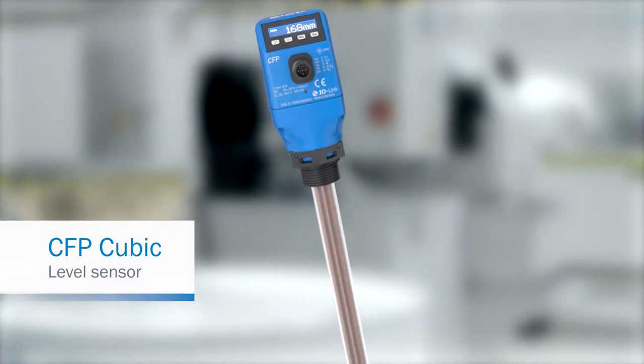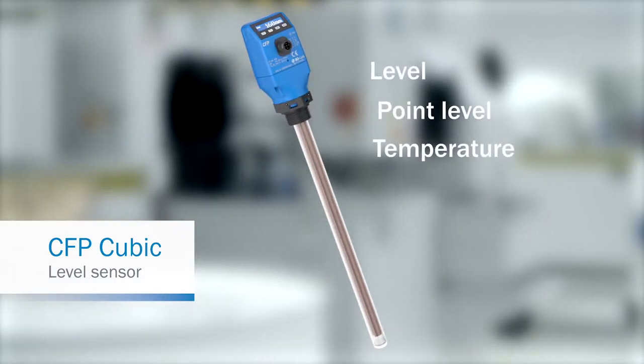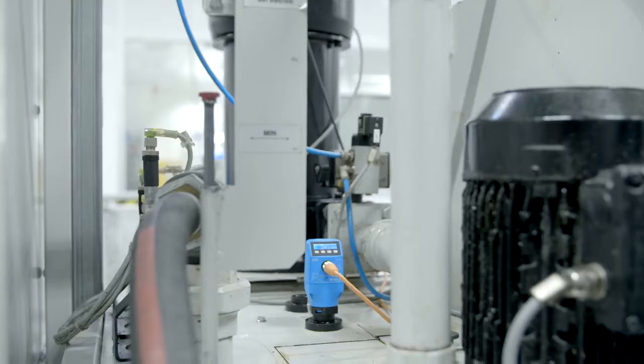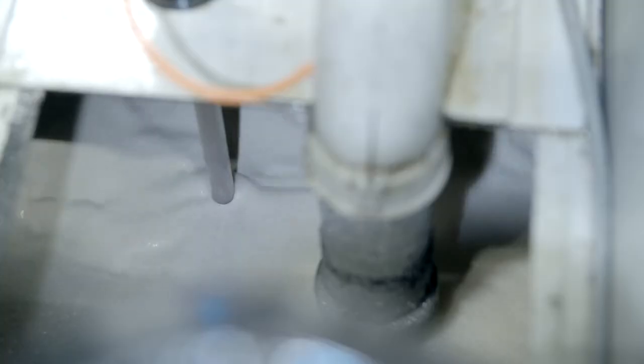It combines a whole range of different measuring functions including continuous level measurement, point level measurement, and temperature monitoring in a single product. Where conventional methods for level measurement lack accuracy, the CFP Cubic is millimeter precise. As a result, it delivers maximum process reliability.